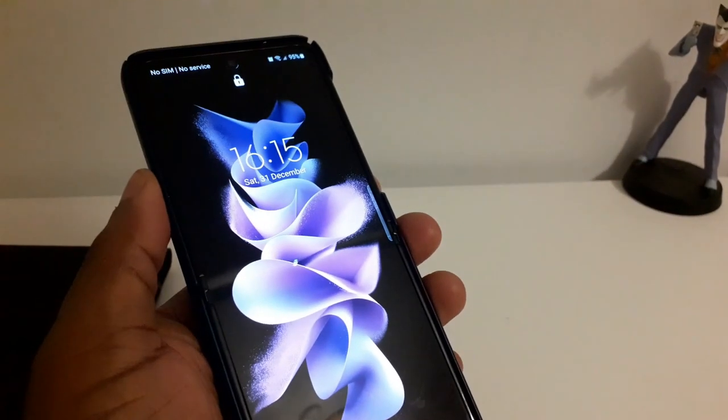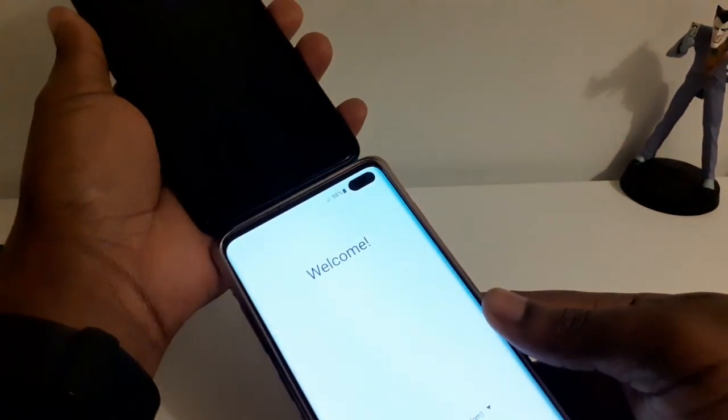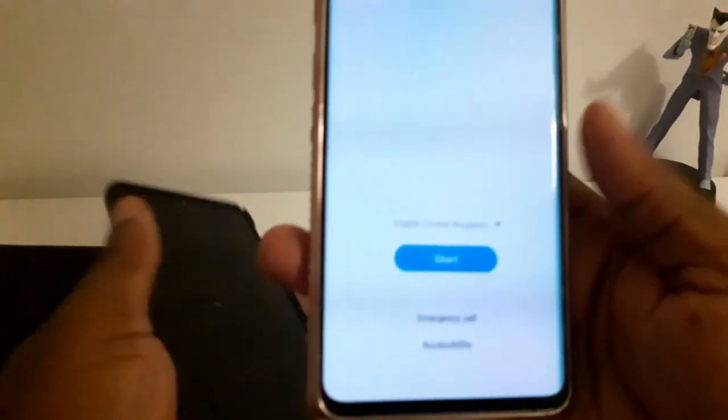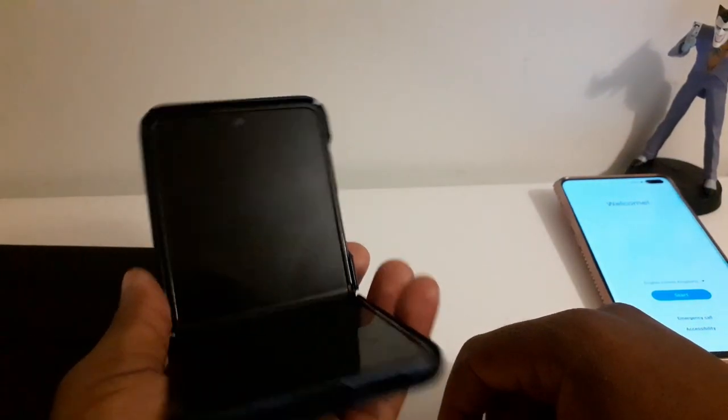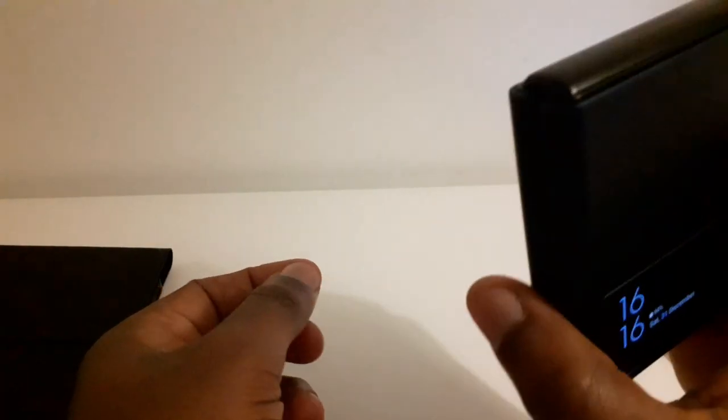I also wanted to put it side by side — this is an S10+. You'll see that the flip is longer, but the S10+ is slightly wider. And this is the plus, so it's not the standard version. You're not really losing much by going with a flip phone — you're getting the benefit of folding it, portability, and all the things I mentioned. I don't see that many people who use a flip wanting to go back. Once you've touched a flip phone, you'll probably want a foldable for the rest of your life.